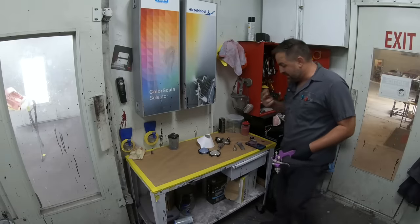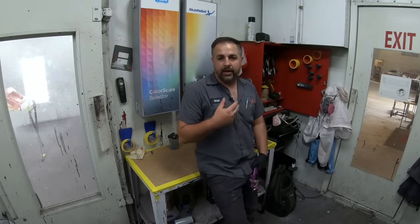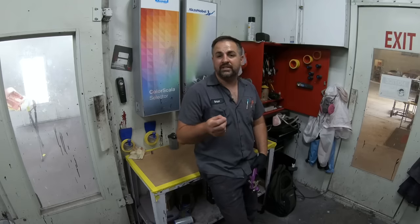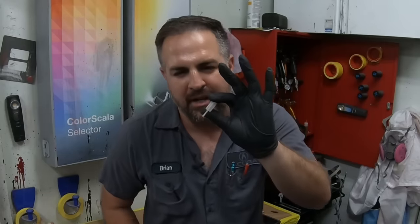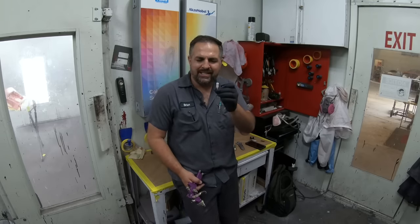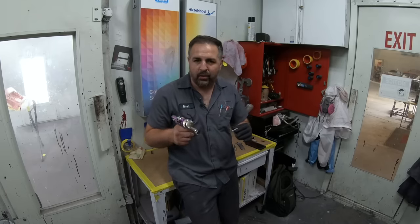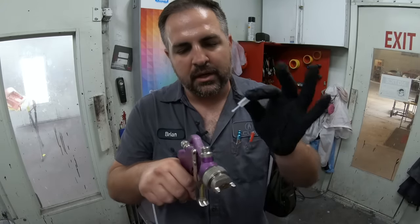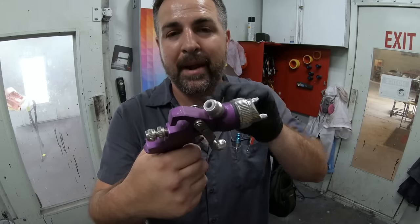Let's head into the mixing room. I still remember the moment when I opened up my very first paint gun, laid all the components down on the table, and wasn't quite sure what some of them were. I remember seeing this little guy right here and thinking, is this part of the packaging or is this something the gun needs? I figured out by looking at the diagram that it's a filter, and this little filter sits right into the paint gun.